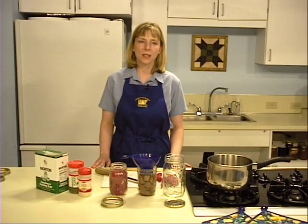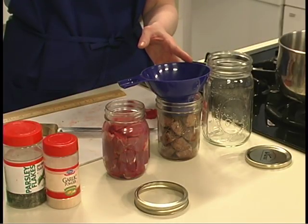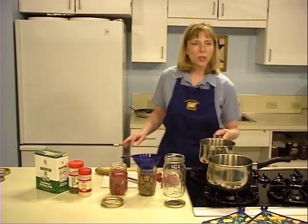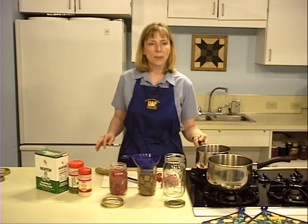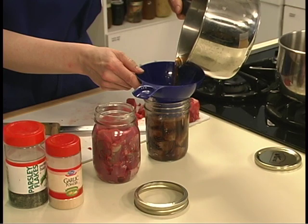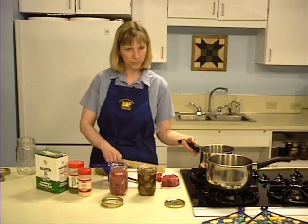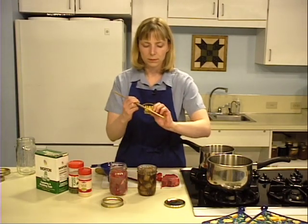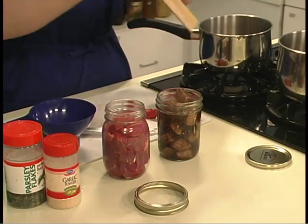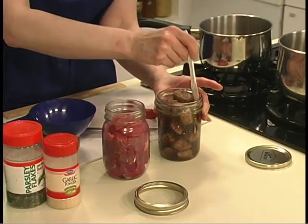Pack moose solidly into the jars. For hot packed jars, use a funnel to pour the reserved hot liquid from the skillet into the jar. If additional liquid is needed, you can use boiling water, broth, or tomato juice. Leave one inch of head space. Run a plastic knife around the inside of the jar to release air bubbles.